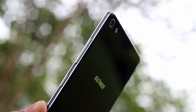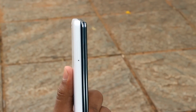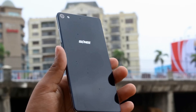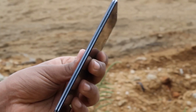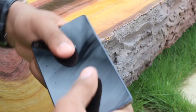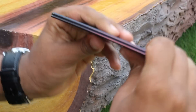First things first, this thing is crazy thin. It's one of the thinnest phones in the world, coming in at a mere 5.5mm, and this thin profile gives the phone a really sleek and good look. This phone is basically two slabs of Gorilla Glass 3 bound together by a metal frame. It's an indented U-shaped frame made out of a magnesium alloy with two reflective parallel lines running through it. When a phone is this thin, people tend to question structural rigidity, but with the S7, this isn't a problem — the innovative design makes sure the phone is really strong and rigid.